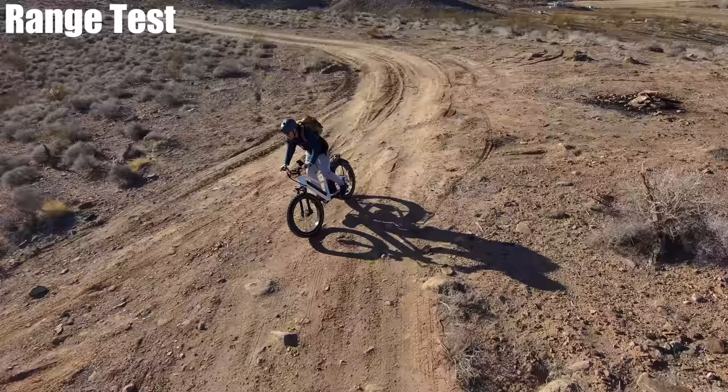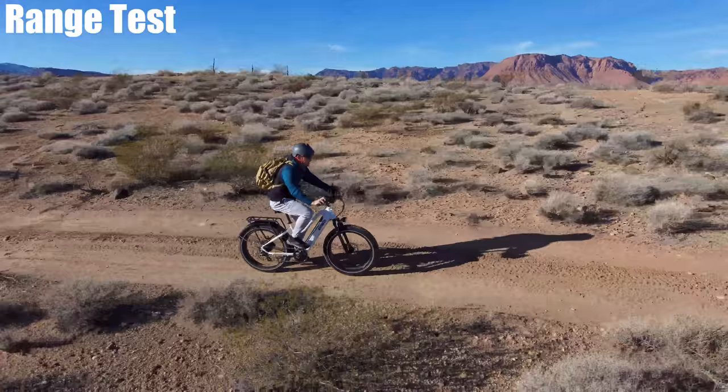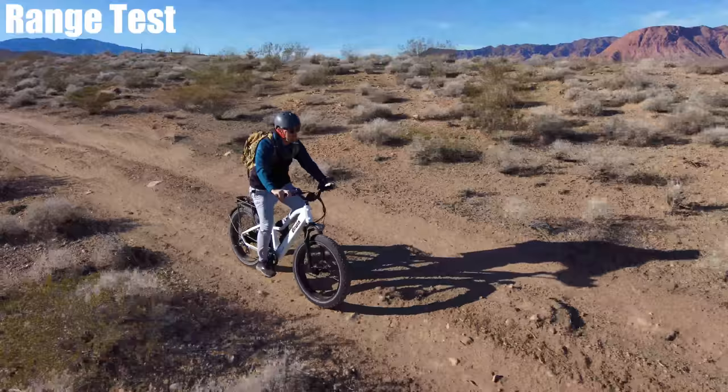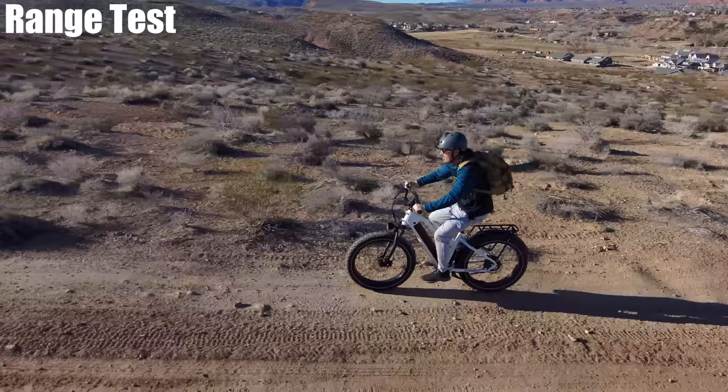It comes with an HQ comfort seat, which is one of the better seats — if not the best — for a bike in this price range. The pedal assist sensitivity is not my favorite; there's a noticeable lag of about one and a half to two revolutions before the power kicks in. When it does kick on, it gives a good burst of energy on the highest gear and pedal assist level.